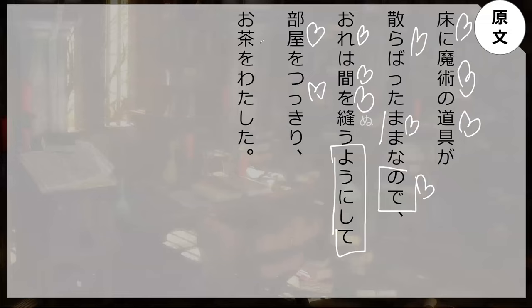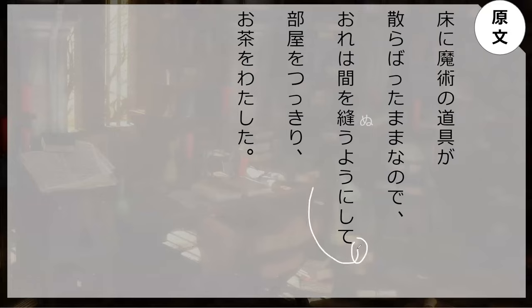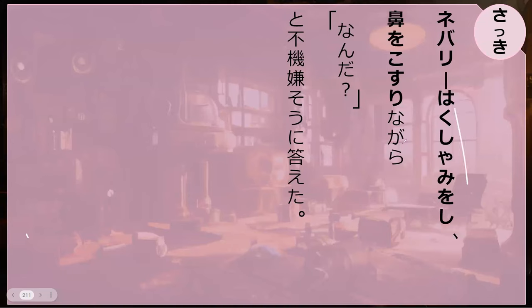Yuka ni majutsu no dogu ga chirabatta mama na no de — because there were magical tools scattered about on the floor — ore wa aida o nuu yonishite, I had to make an effort to maneuver my way through that space, and I crossed the room — heya wo tsukiri — and I handed over the tea — ocha wo watashita. Yonisuru: to make an effort — like ganbaru. There's no comma because the two actions are one and the same.